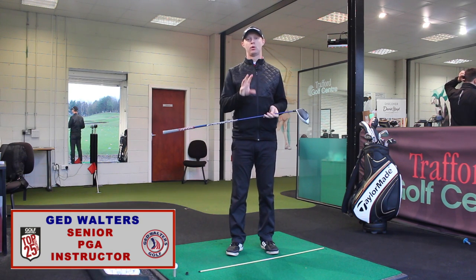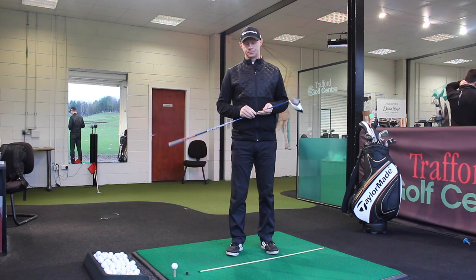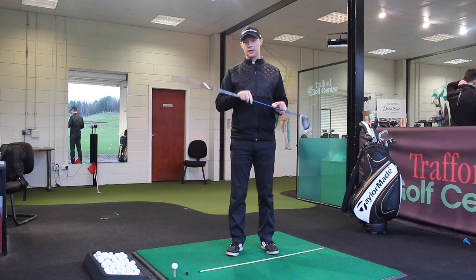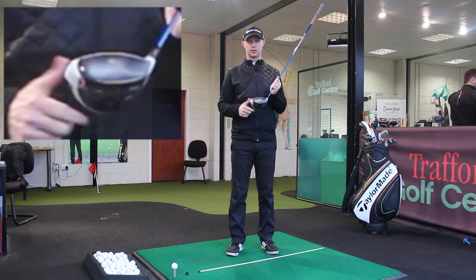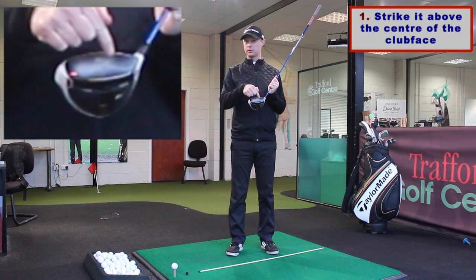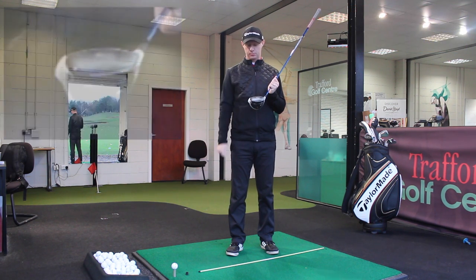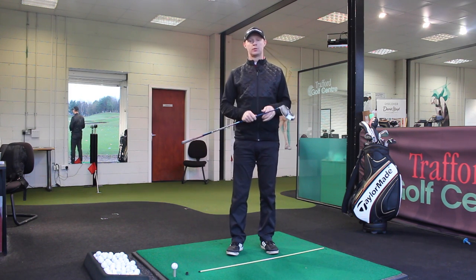Jed Walters here. Today I've got a five-point plan to help you hit better tee shots with your driver. First thing we're going to do is spray the clubface — you can use a bit of dry shampoo. Point number one is we need to hit it a little bit above the central point of the face, so a little bit of dry shampoo on there will give you a nice indication of whereabouts on the clubface you're hitting the golf ball.